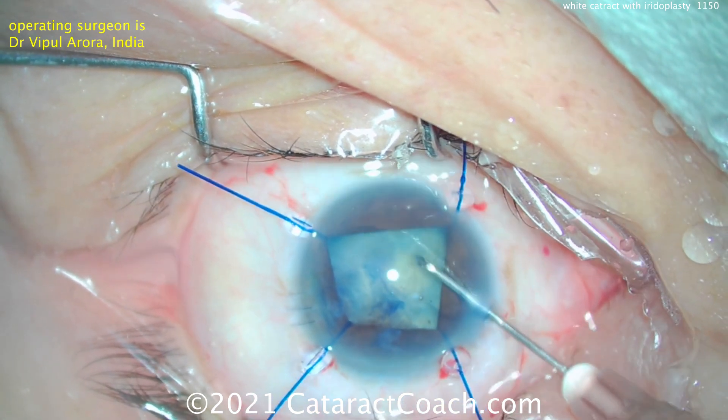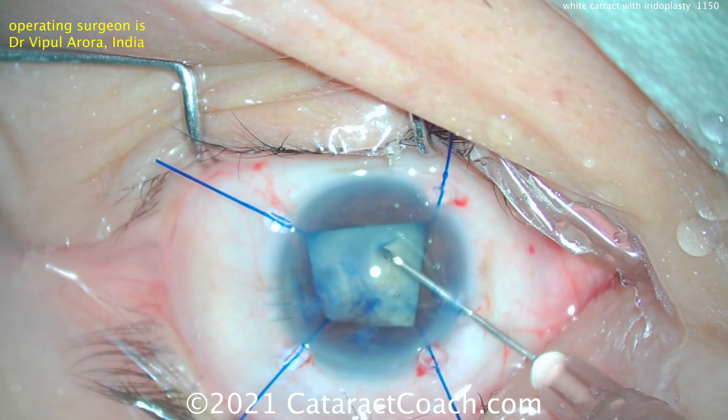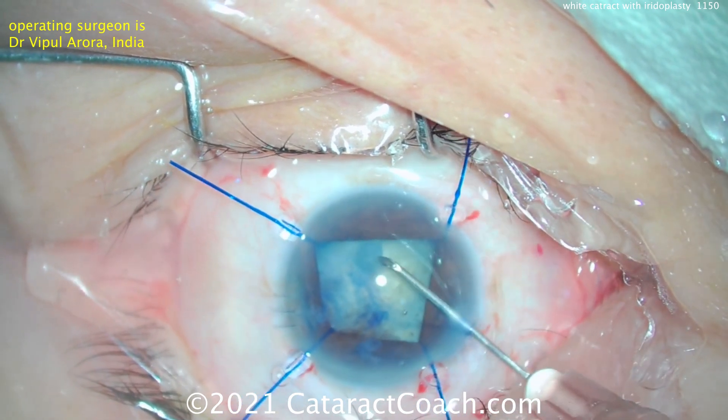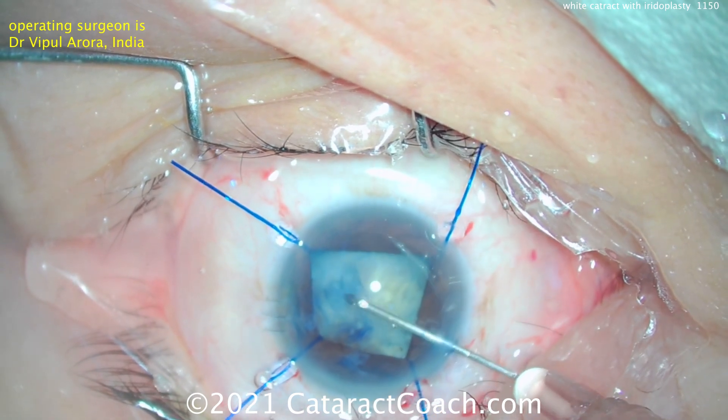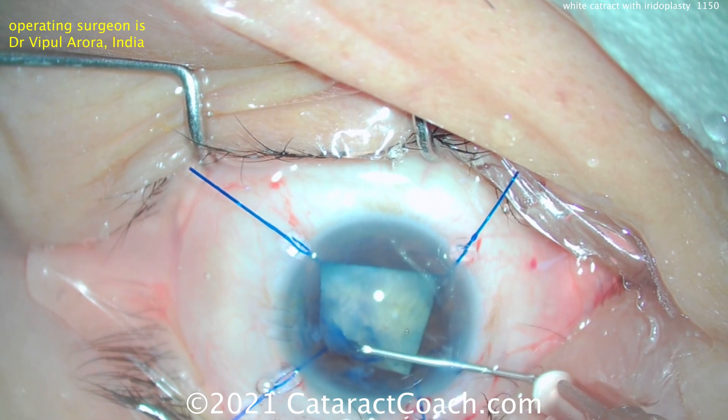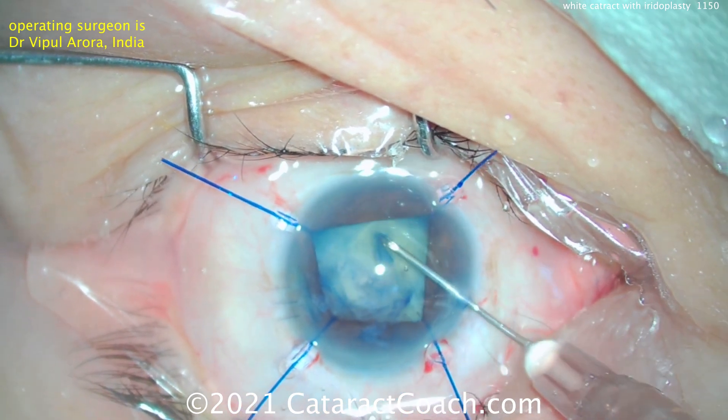You can see there's already some fibrotic change here. The capsule doesn't look like it's super strong either — maybe a little bit of zonular weakness. A little bit of wrinkling as he's trying to make that opening. But he does a beautiful job here, and using just the cystitome creates a nice round capsulorhexis.